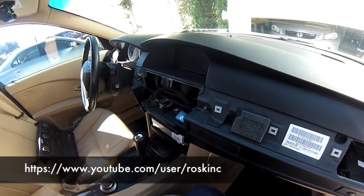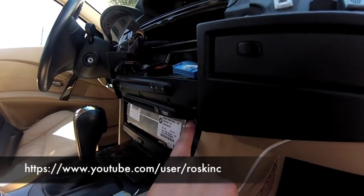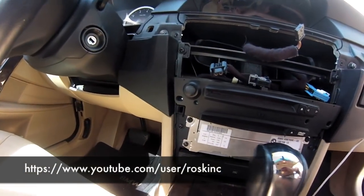Bezel out. Now you have to unscrew the iDrive or the CCC. If you have the iDrive, it's only going to have two top screws. I have the CCC so I'm going to have to remove four screws.